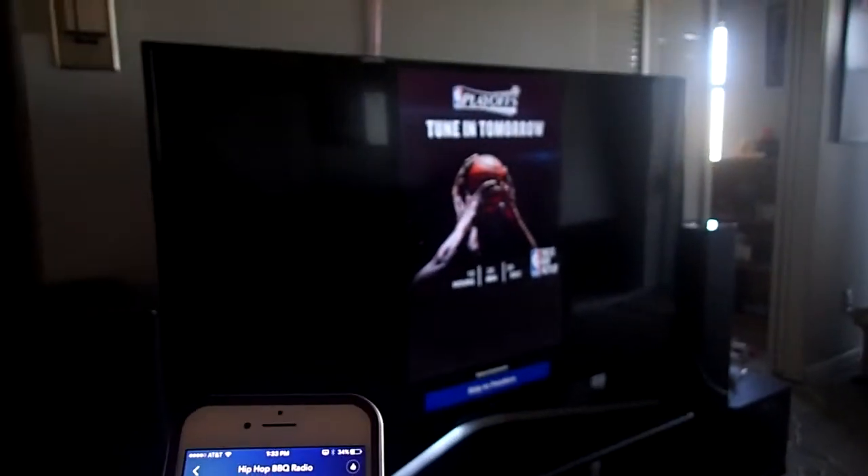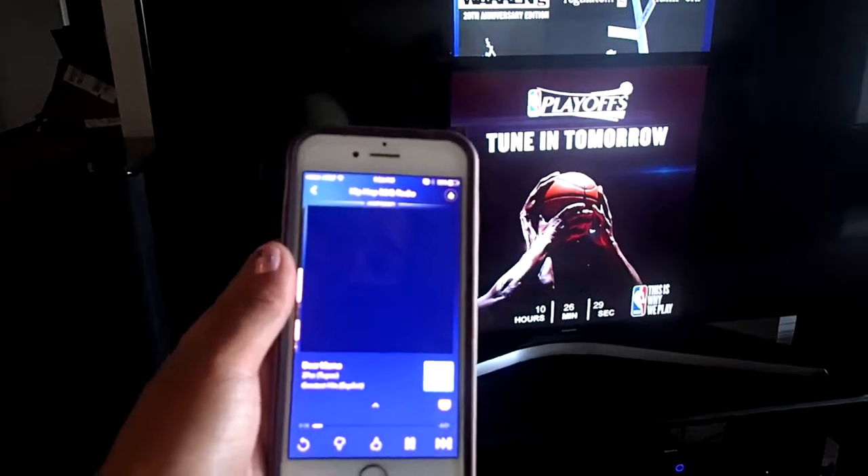Let's see what's on the screen. Look at it. How's Wi-Fi now?